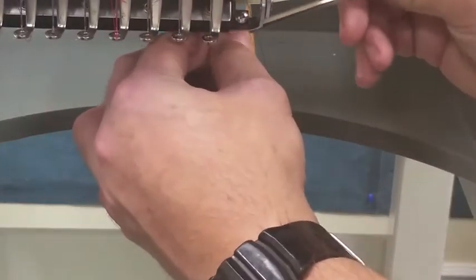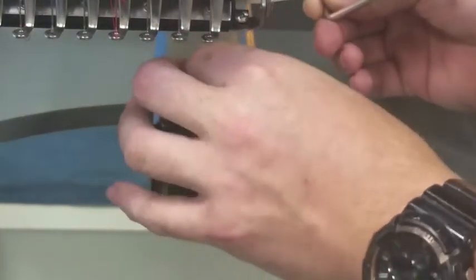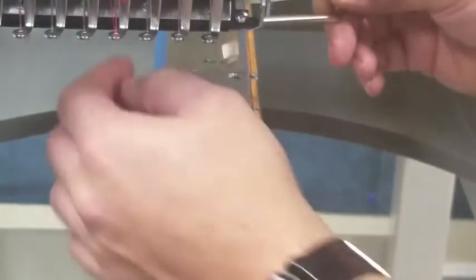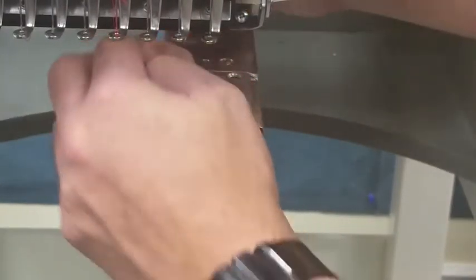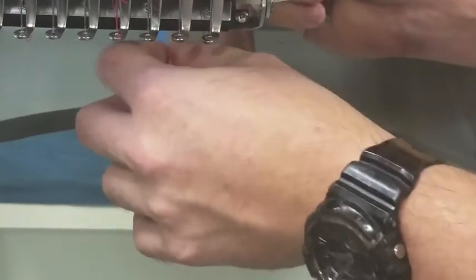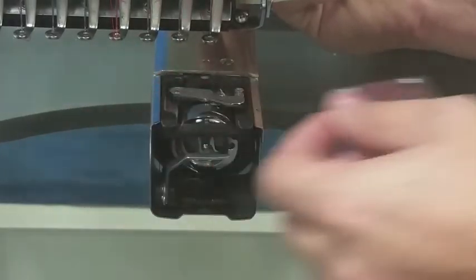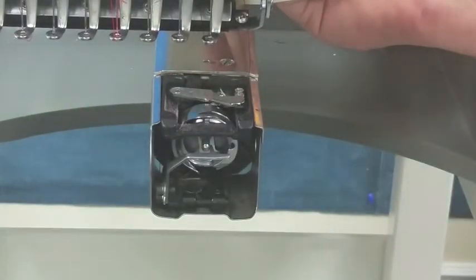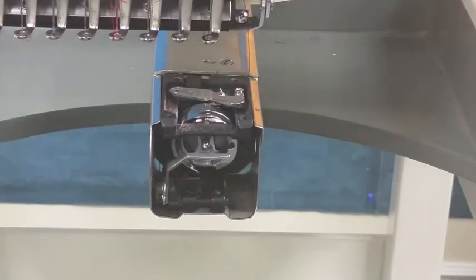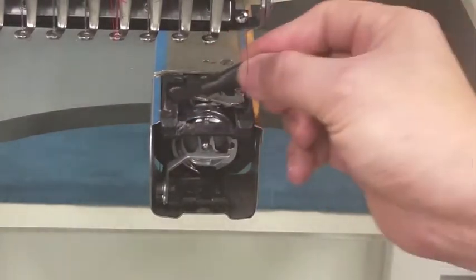Cleaning the trim base: remove the two needle plate screws and remove the needle plate. Using the included brush, clean out your trimming base area.